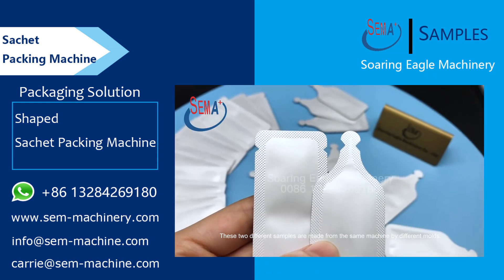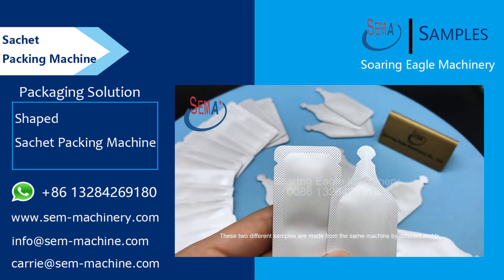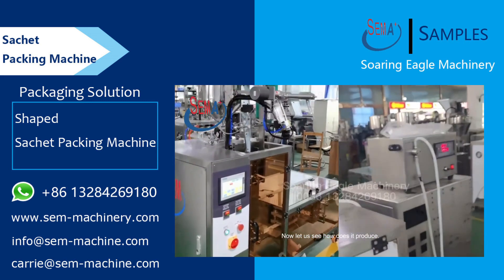These two different samples are made from the same machine by different molds. Now let us see how it produces.